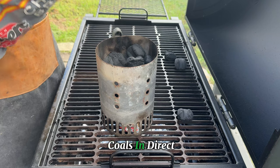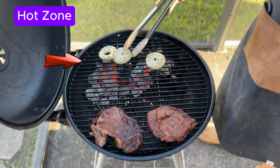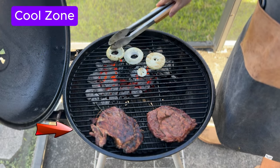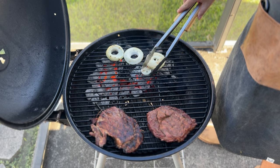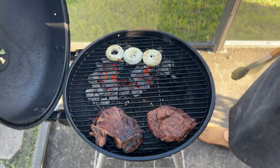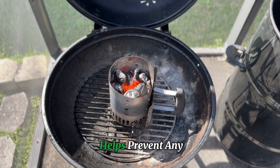Here's a pro tip: arrange your coals in direct and indirect cooking zones. Pile them on one side for a high-heat zone to get the perfect sear, while leaving the other side cool. This setup lets you easily control the heat, moving your food as needed to avoid overcooking. When using your chimney starter, proper placement is crucial — never set it directly on cement. Instead, place it on your grill grate to prevent any unwanted accidents from heat damage or flare-ups.